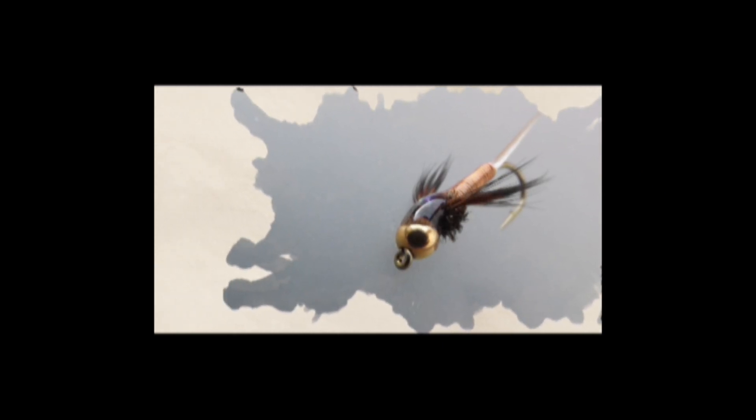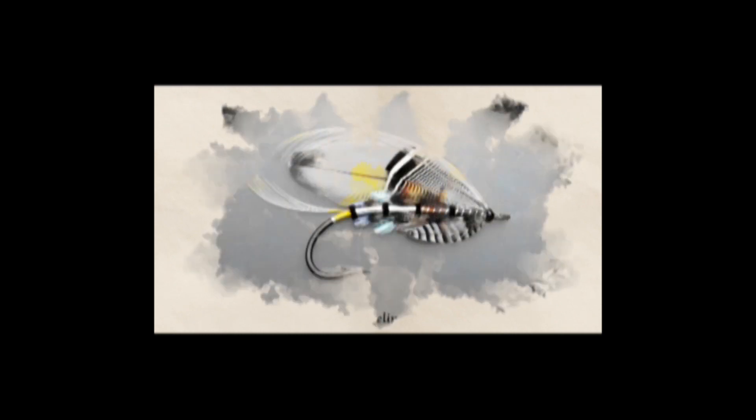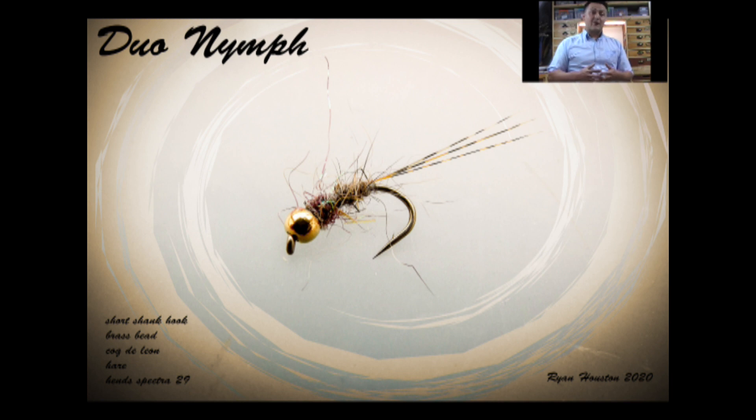Hi guys, I'm Ryan Euston and welcome to my fly tying channel. If you haven't already done so, consider hitting the subscribe button down below — that will keep you up to date with everything as I upload it. My channel already contains hundreds of videos covering a wide range of both patterns and techniques, from the basic to the more advanced. So without delay, let's get on with the show.